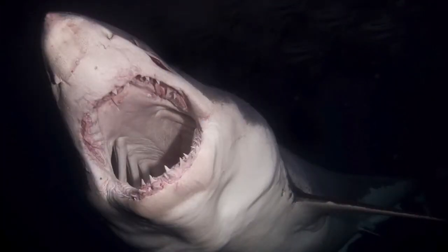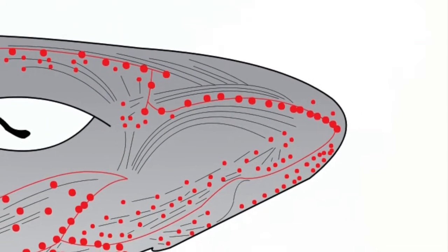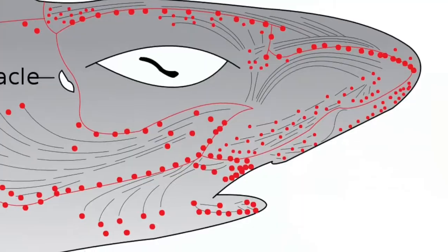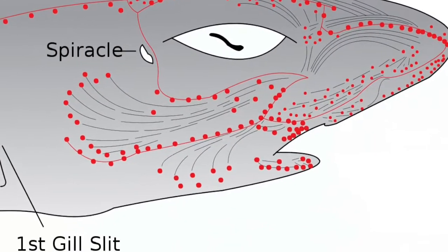The way the ampullae of Lorenzini work is simple: they detect the voltage difference between the skin pore and the base of the channel filled with gel, which is in contact with sensory cells, and these in turn are connected with nerves that transmit electrical impulses to the brain.